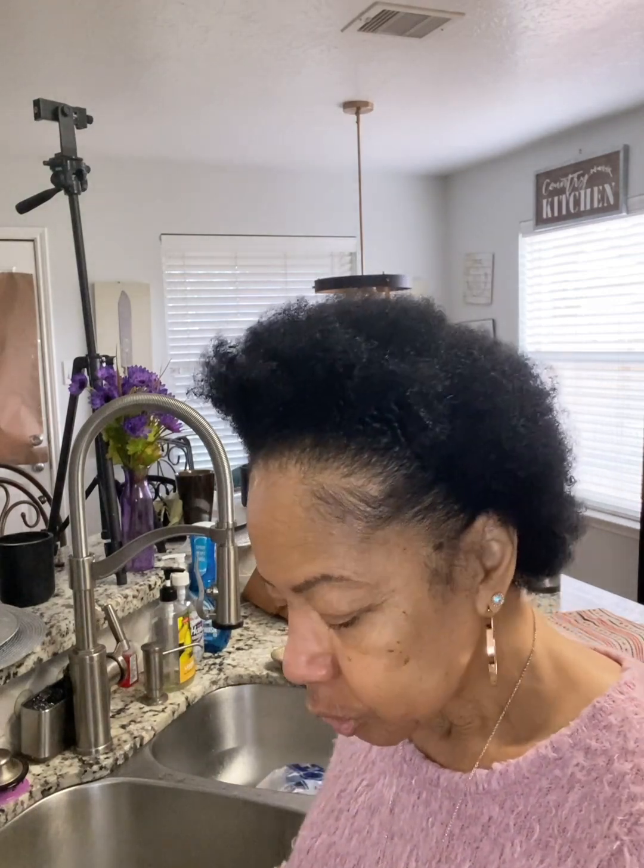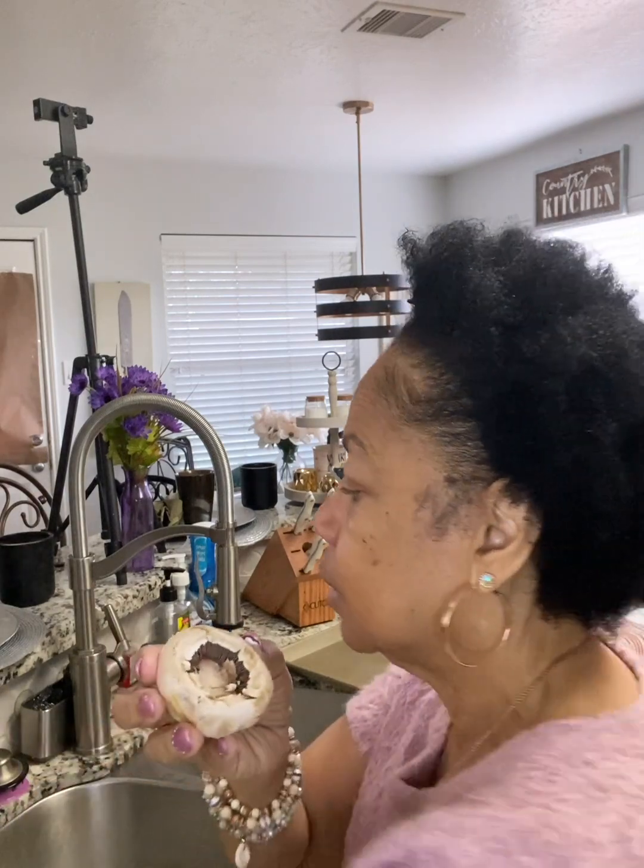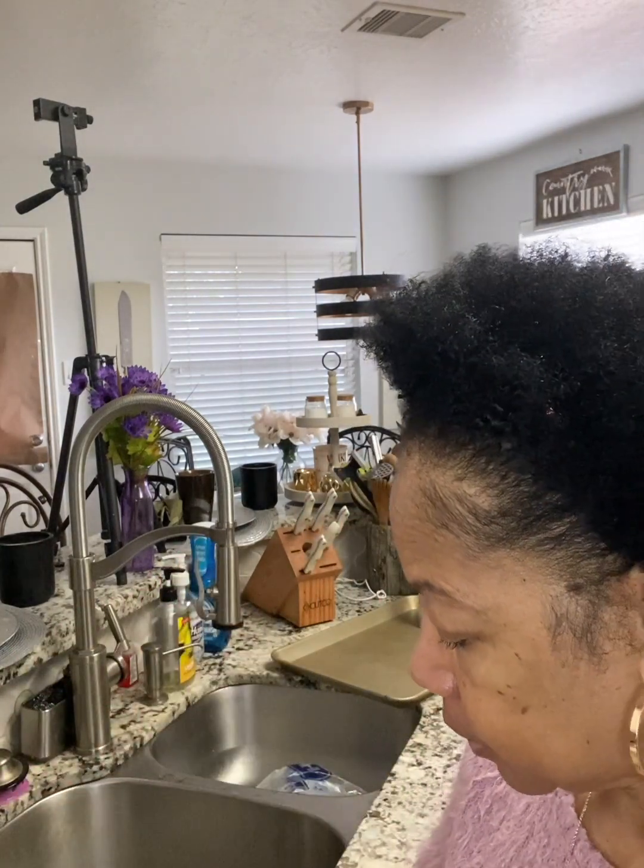First, we're going to start out with our mushrooms. We're going to take the large mushrooms and de-stem them by cutting the center stem out. Try not to go all the way to the bottom of the mushroom. To stem another one, you're just going to get your paring knife and just go around gently and pull that stem out. And there you go — we can stuff this mushroom with no problem.